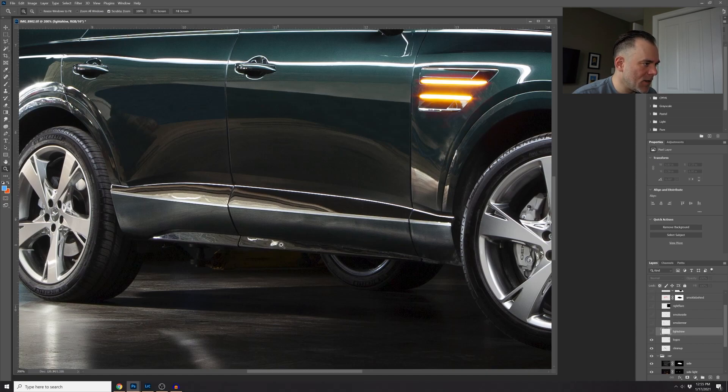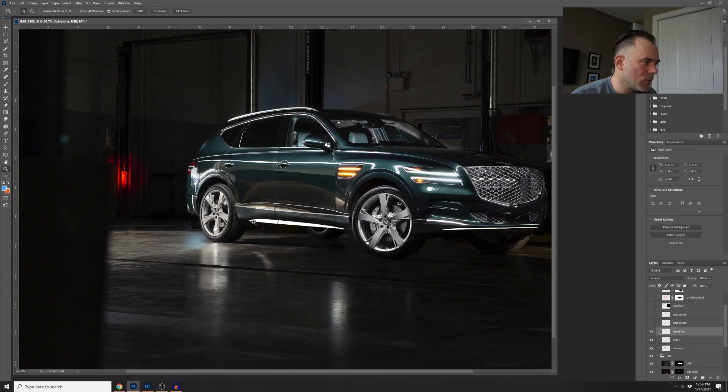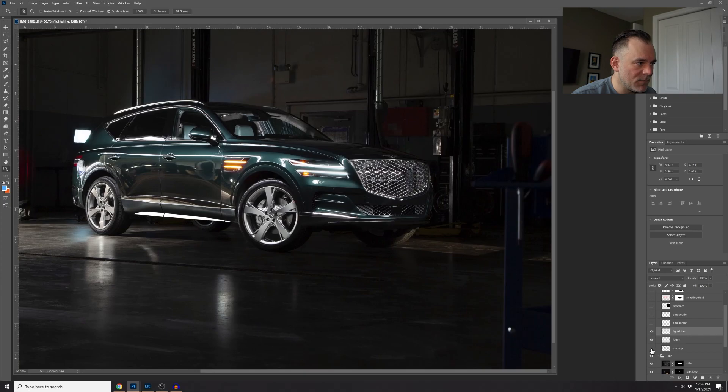On the bottom there's a chrome kicker plate — it was dark on one side and much brighter on the other, and I wanted to create a complete reflection on that. I used the pen tool again, made a selection around it, filled it in with a sampled color, to recreate the reflection as if the ice light was moving past the car. I also created one on the front — the reflection didn't go all the way and I wanted it to extend across the bottom front of the car. That should have been on the light shine layer, but it ended up on the cleanup layer — that's okay.